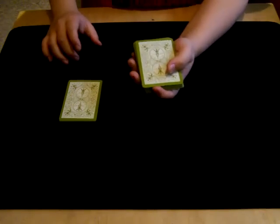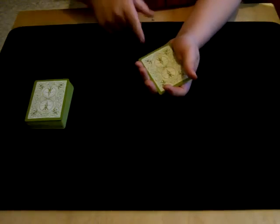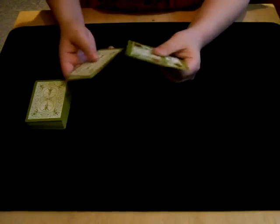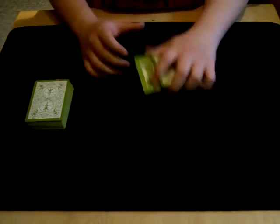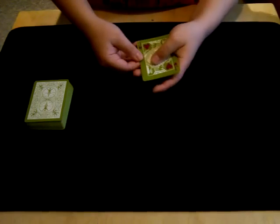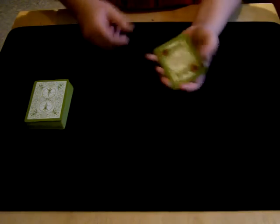Now let's get back to the jacks here. While your two cards are lost into the middle of the deck, the jacks are actually set apart. And as you can tell, we have them here. Now we'll take the black jacks and sandwich them in between the red jacks, just like that. And once again as you can see, we have a red jack, a black jack, a black jack, and a red jack.